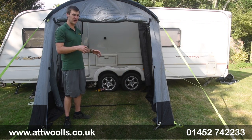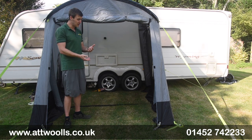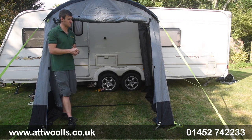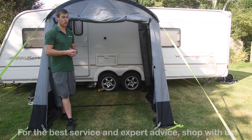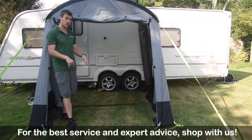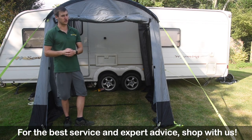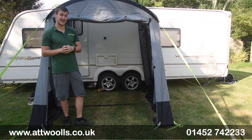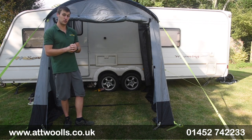It's nice to see something that's thinking about environmental impact and recycling, hence the Redux name. For more information on this product, you can check the link below, and do check out our pitching and packing video as well. That in essence is the new Dometic Leggera Eco Redux — the 260 and the 220.